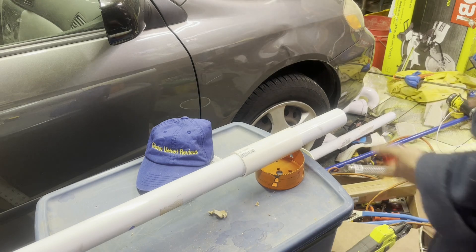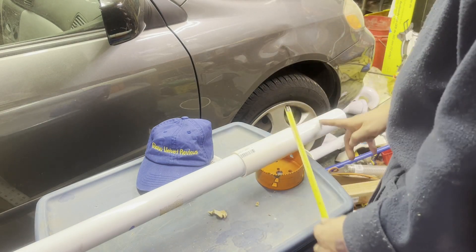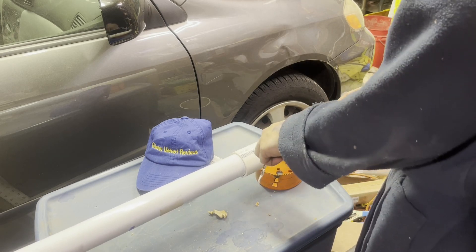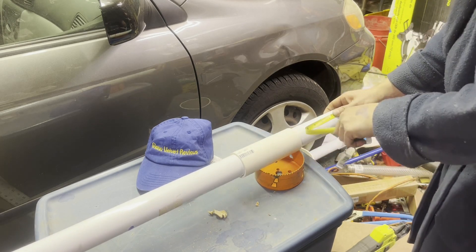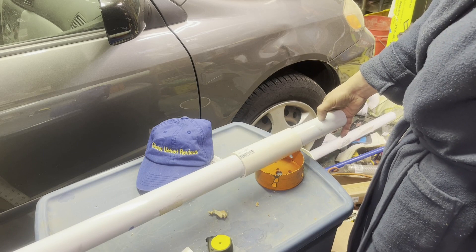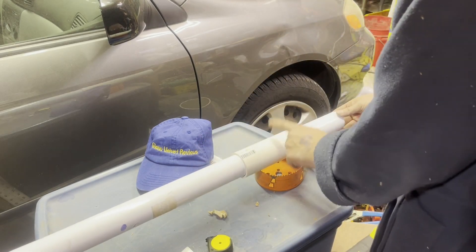Let me show you what I'm doing. I'm going to make my cut right before the tape line, so I don't have to remove the tape — I'm lazy. You would just mark your measurement; mine is like three and a half inches. So I'm going to make my cut right there.